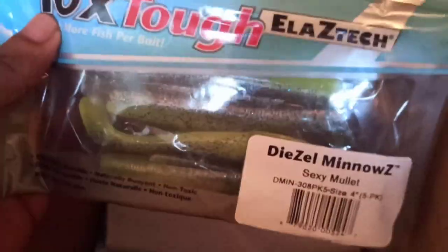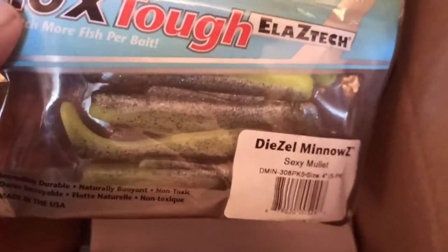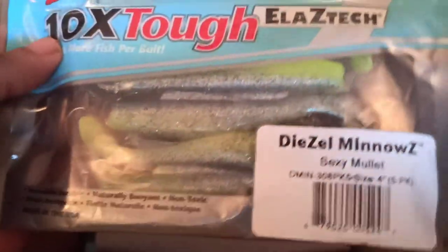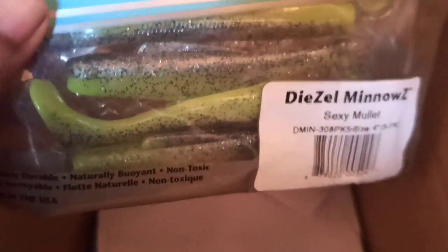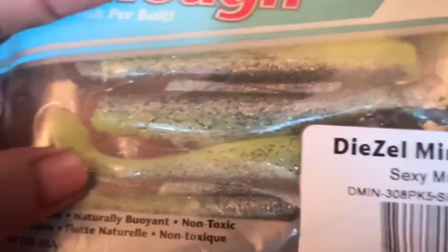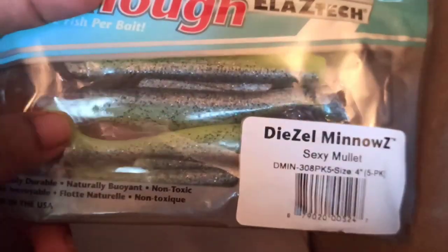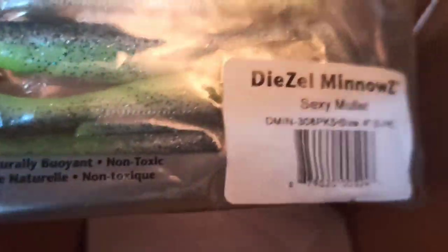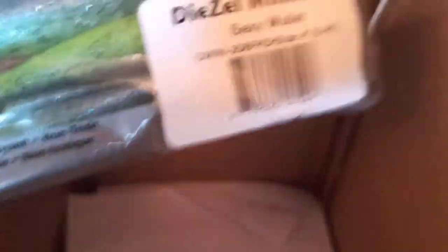This is the Sexy Mullet. It's the first time I'm using this color, so let's see how this works in muddy water because it looks like a very nice color.